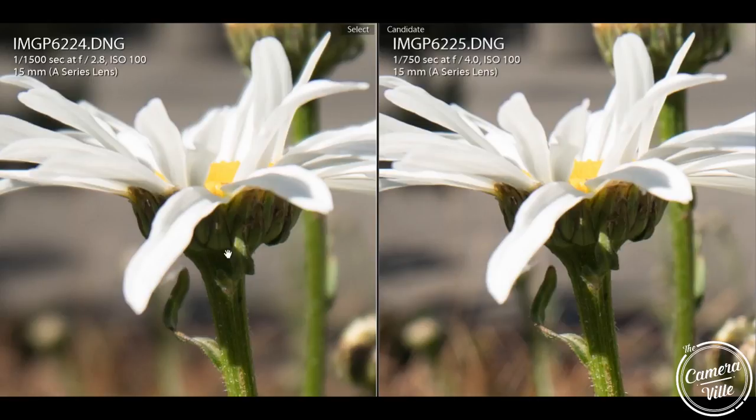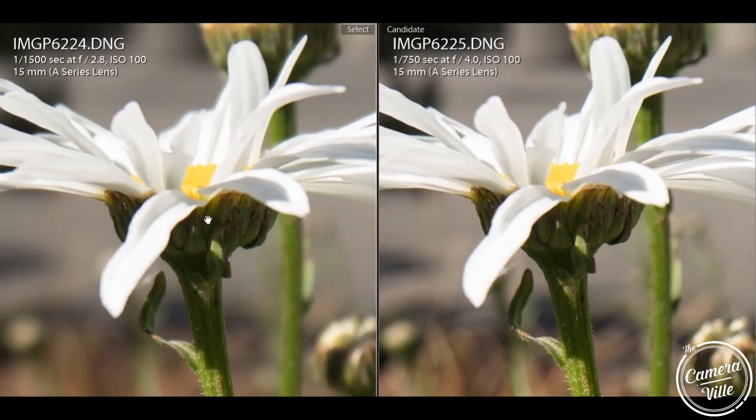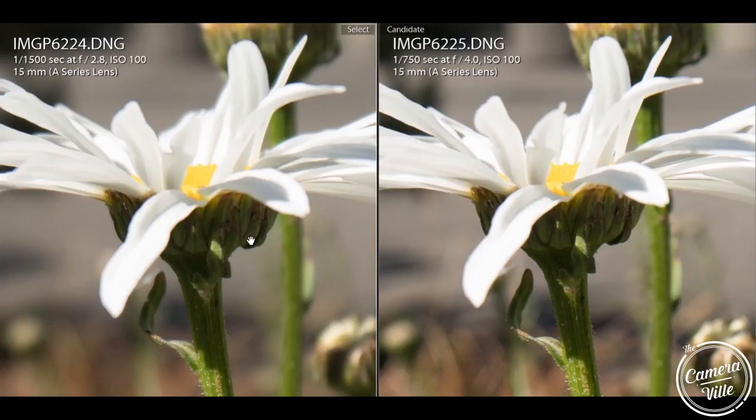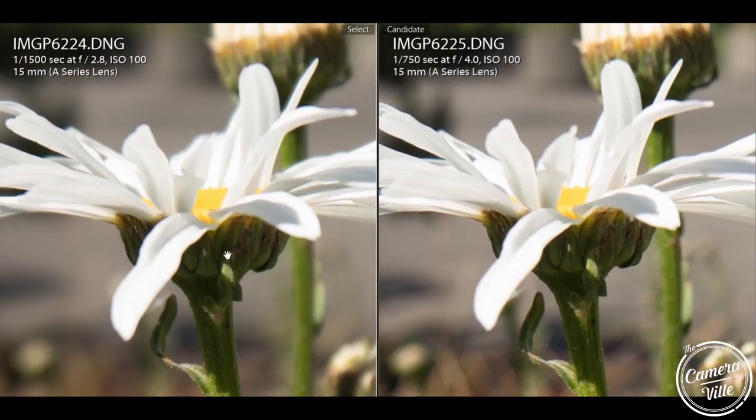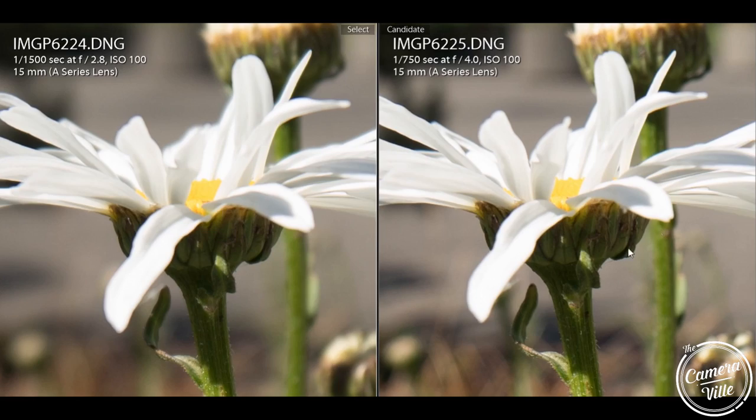Take a look at f/2.8 versus f/4 for center focus — it's actually not that bad. It is soft, but only a hair soft. I believe if you jack your sharpening up about 5% in Lightroom or even in Photoshop, you would probably get the same sharpness as f/4.